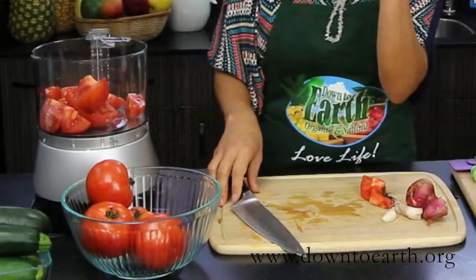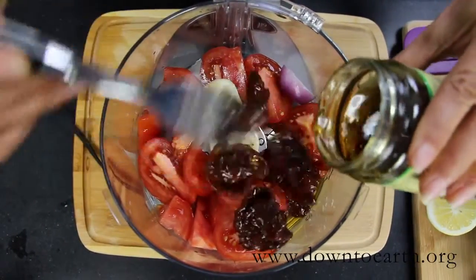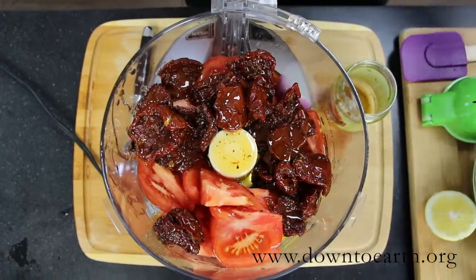We're gonna put in one garlic clove and then we're gonna put about a tablespoon of shallot. Next we're gonna put in our sun-dried tomatoes. I like using the ones in olive oil because they are marinated and they're so delicious. And we're also going to put in some fresh basil.